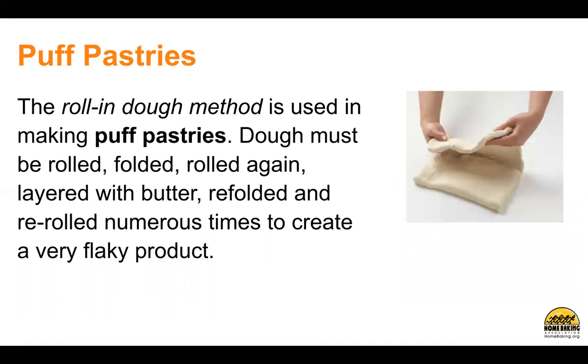Puff pastries. The roll-in dough method is used in making puff pastries. Dough must be rolled, folded, rolled again, layered with butter, refolded, and re-rolled numerous times to create a very flaky product.